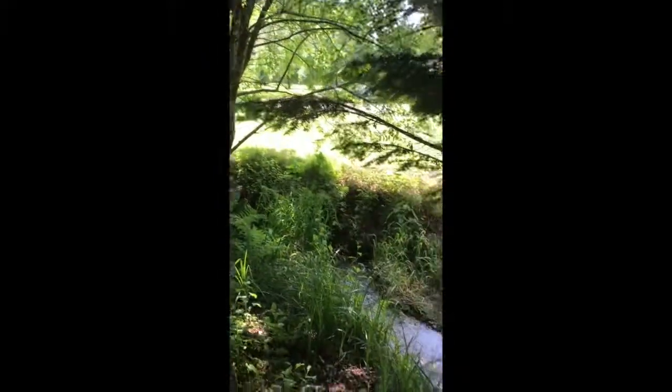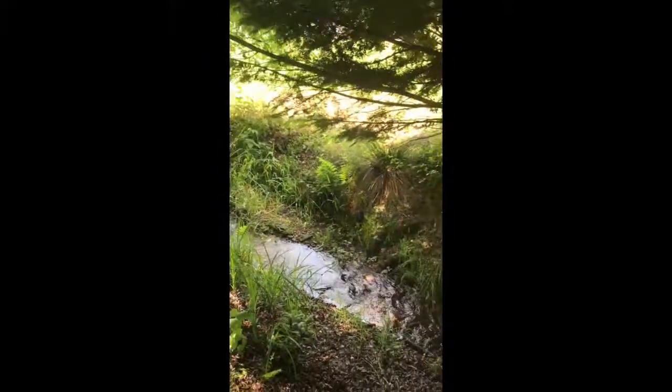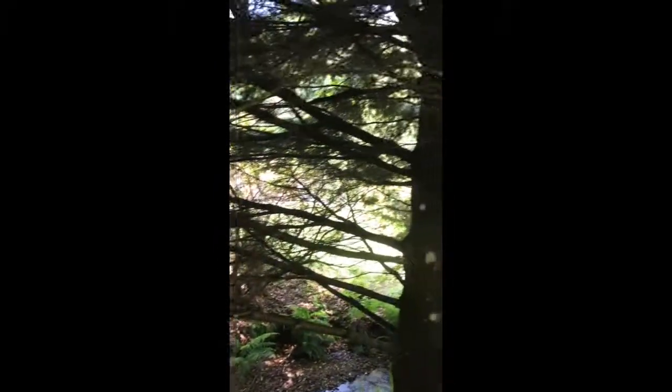By the way, this is a really nice place under the tree with the creek, and this wonderful pine tree gives a lot of shade and natural protection from the sun.